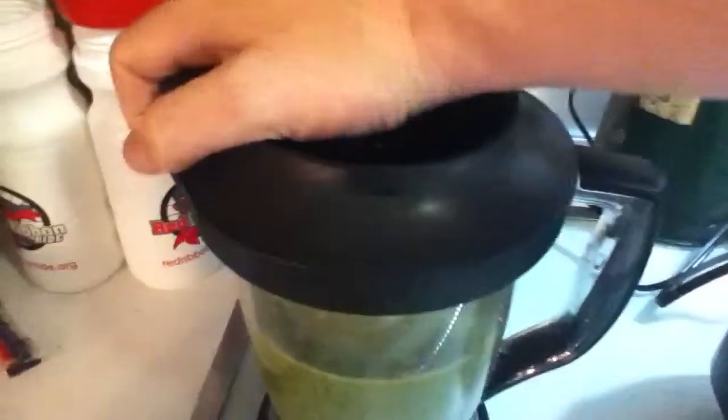Ninja power — and there we go, green juice super smoothie. Very good, it's not quite liquefied yet though, so I'm going to do a little more, but very good.